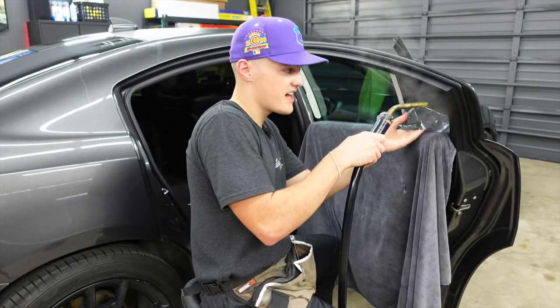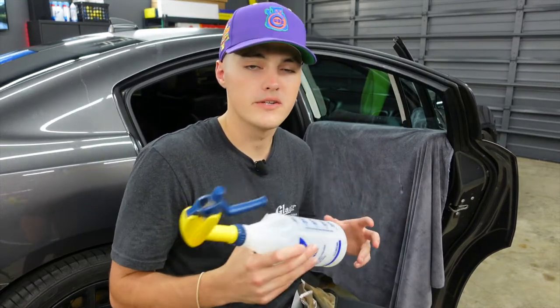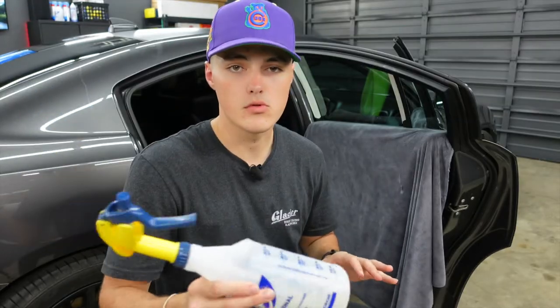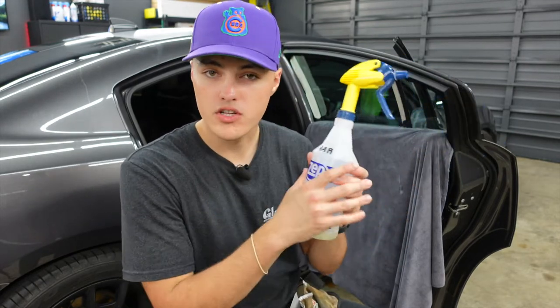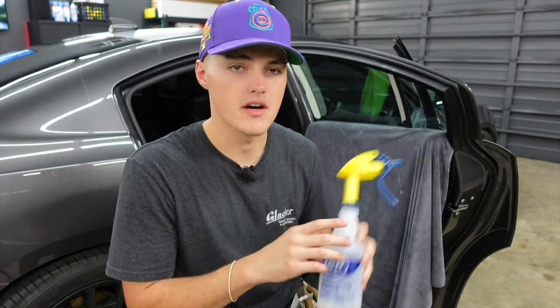It is the exact same process with the quarter window as well. Now that all the window tint is off of the back door and the back quarter window, we're going to take our advanced adhesive remover, spray it on the window and let it sit for about five minutes. This is going to eat away at any glue that could be on the window. You can buy this online at FusionTintTools.com, so be sure you go check them out.